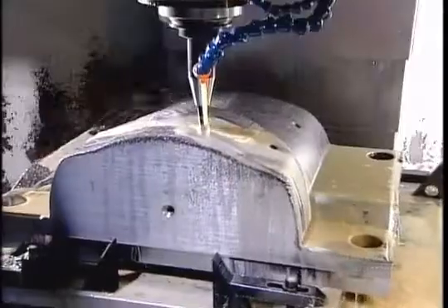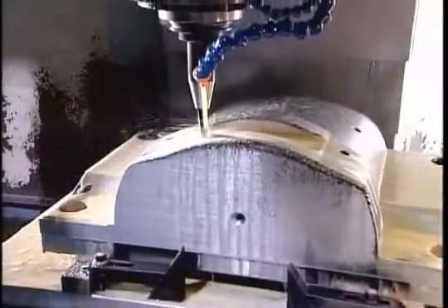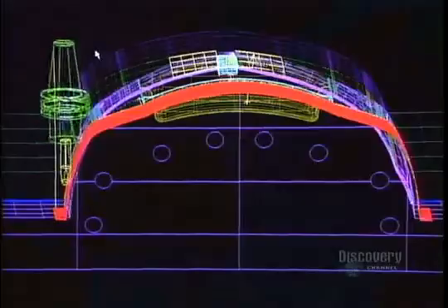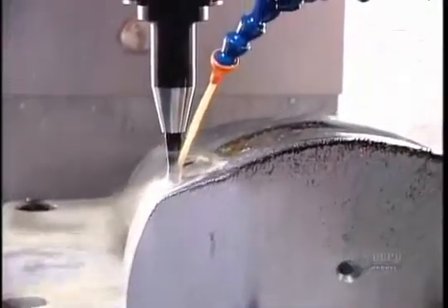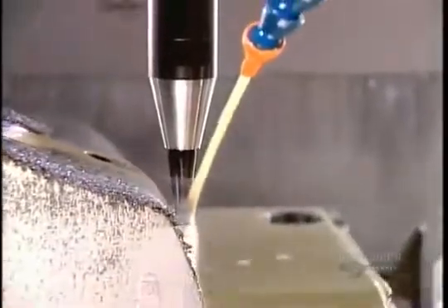A computer-guided tooling machine called the CNC slowly machines the base, wearing away the steel particle by particle to create the mold component's shape. This one, part of a mold for the plastic rim around a snowmobile's front headlight, takes 20 hours to complete. From here, most mold components go on to a second tooling machine, especially if they have some fine detailing that this CNC machine isn't capable of carving.